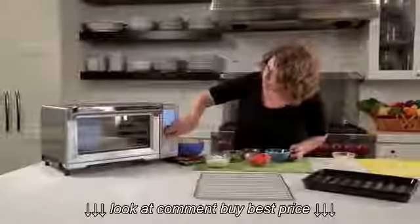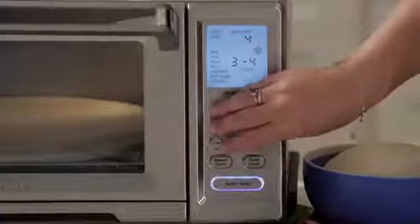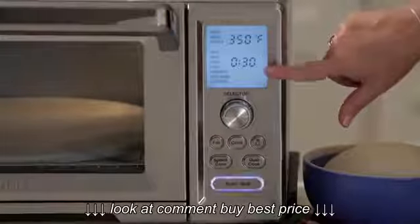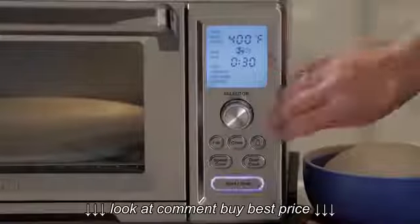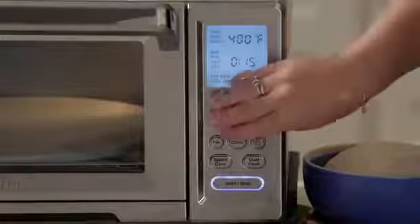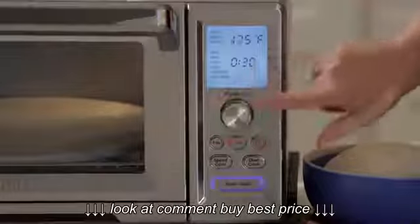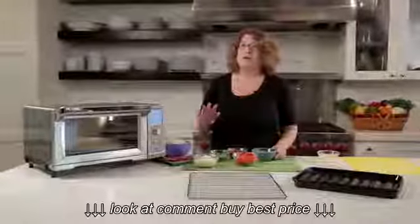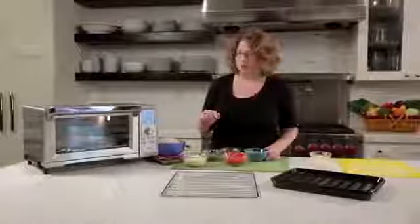Let's look at some of the functions on the main panel. First, you have toast, bagel, and waffle — which is great if you do frozen waffles. Then traditional bake, broil, roast, pizza — which we're actually going to use today — sandwich for heated sandwiches, keep warm, and also leftovers. I love the leftover function because I don't like to reheat my leftovers in the microwave. It's a great function if you don't want to use a microwave to reheat food.